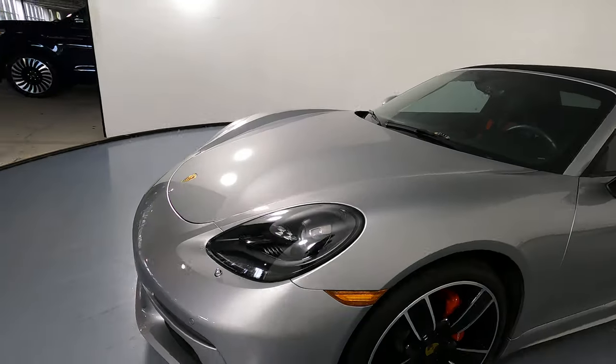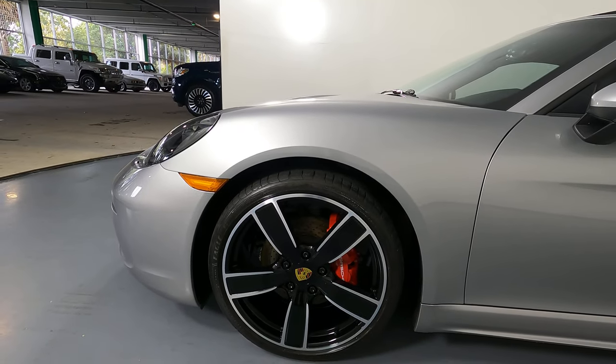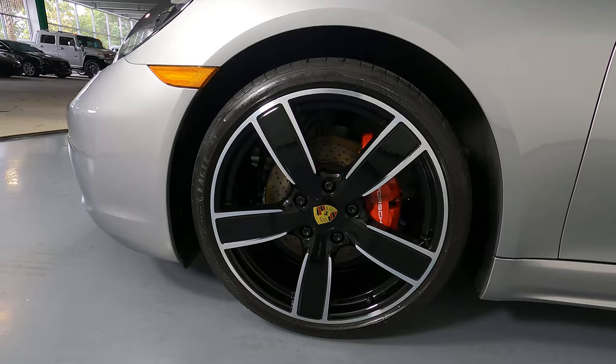Let's move on to the driver fender and wheel. This fender looks perfect and the wheel has no curb rash.